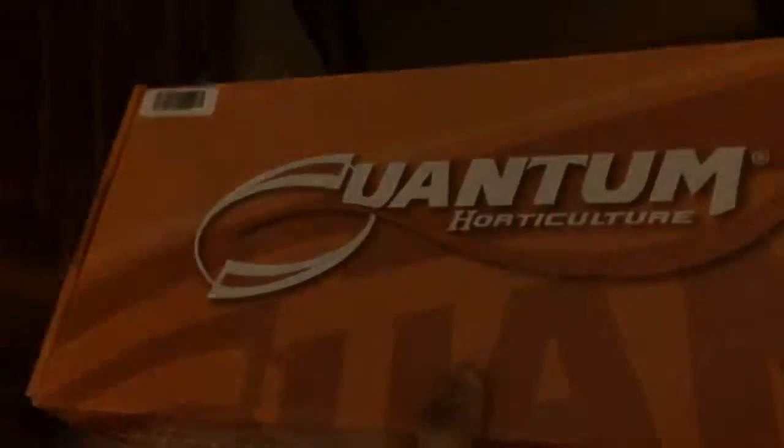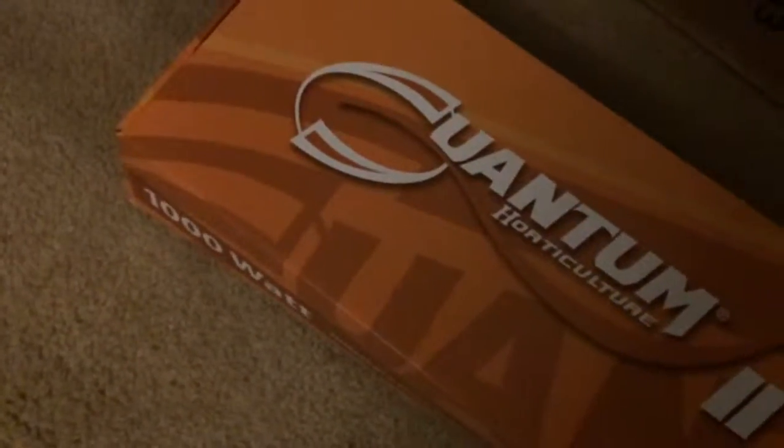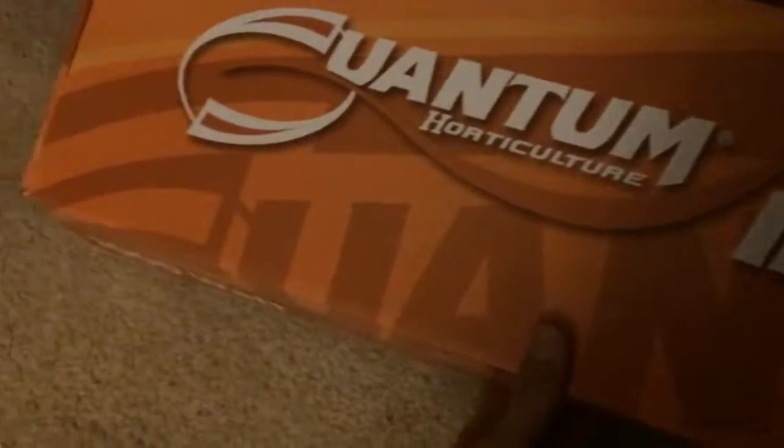Let's go ahead and see what's inside it. We got the Quantum logo on it. It looks like it comes with one of the power ports — we got the port cord and it comes with an additional one. This is the Quantum Series so it's got to have at least two. Here it is, the main event. This is the Quantum lighting. There's nothing else in the box and this is all that's left.